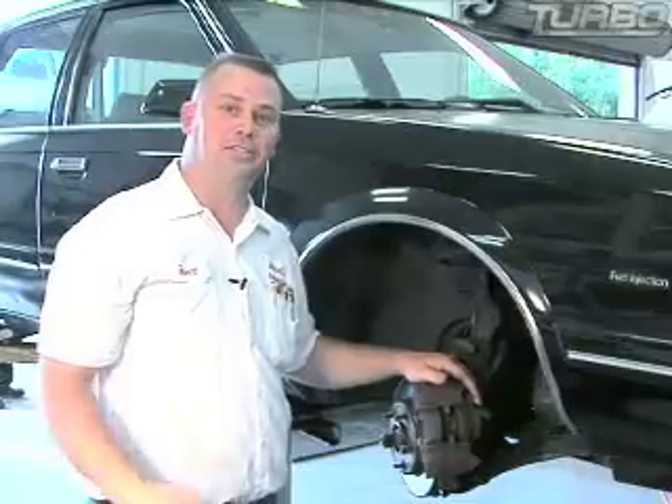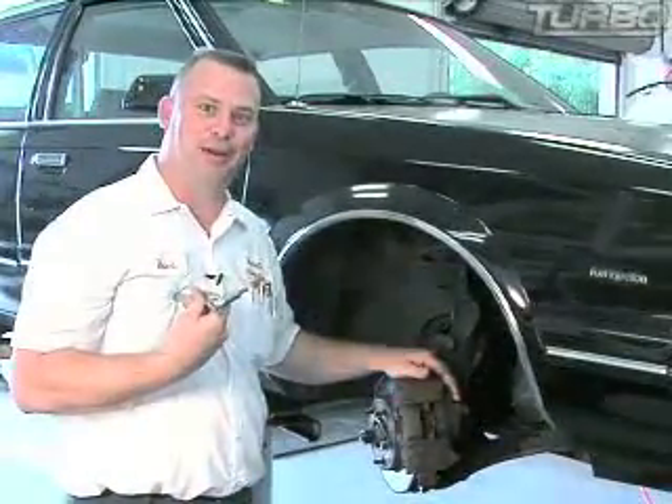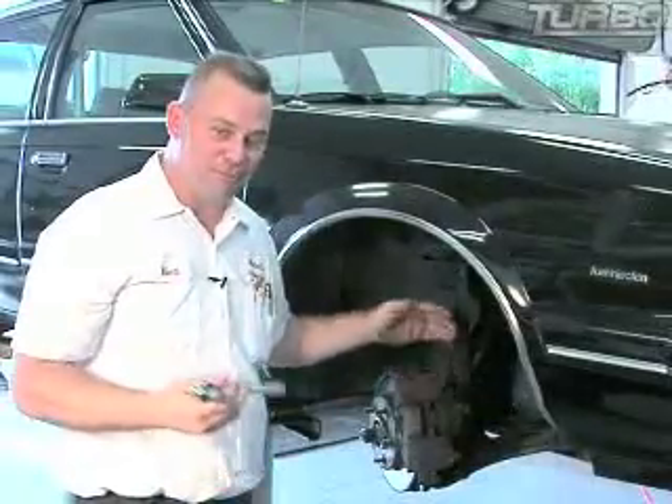So now you're ready to replace your front disc brakes. The bottom line is you've gotten this far. You're too cheap to bring it to me to have your brakes checked properly, so you decided to do it yourself. So that's fine.